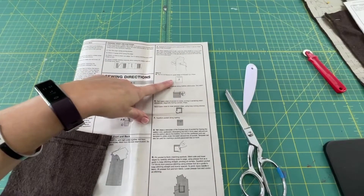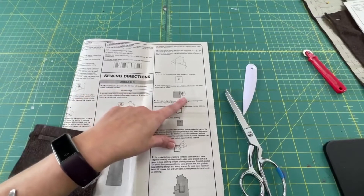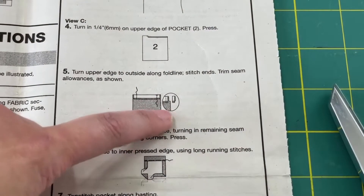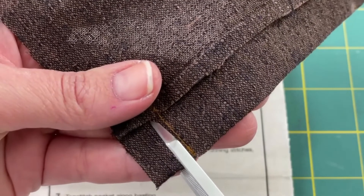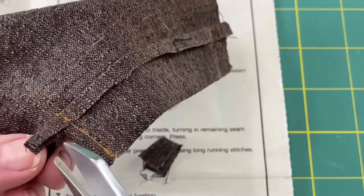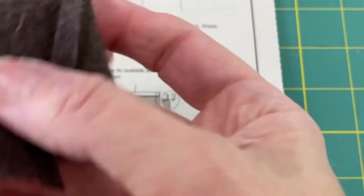We started out turning the upper edge under a quarter of an inch and pressed it. Then we turned that upper edge to the outside along the fold line, pressed at one inch, and just finished stitching the seams. Now we need to trim the seam allowances to look like this little picture — it's a funny-looking notch. To do that, cut about an eighth of an inch from the stitch line and stop right where the quarter-inch fold is, then cut across. Go back and cut off that hanging little tab so the trimmed seam is even all the way down.